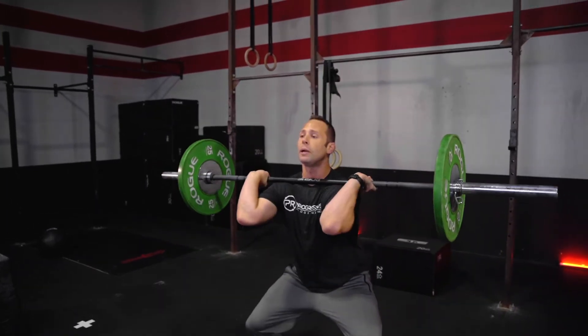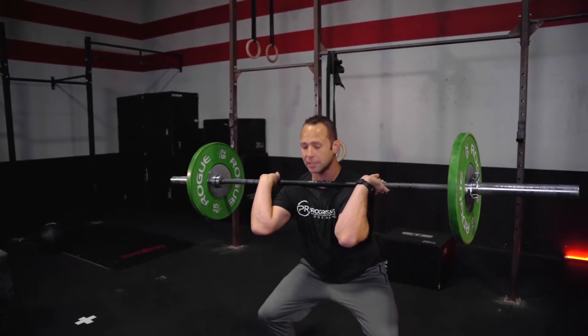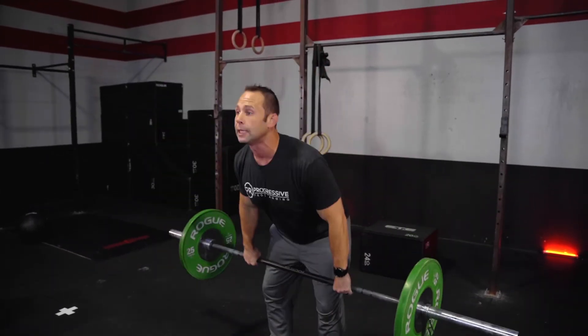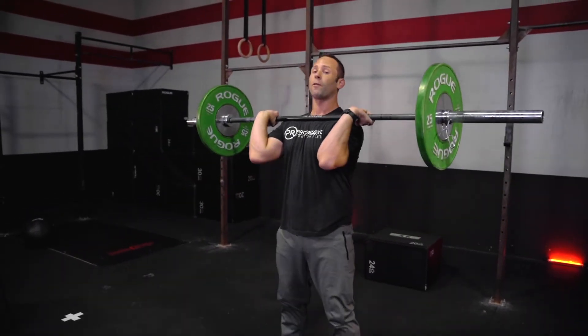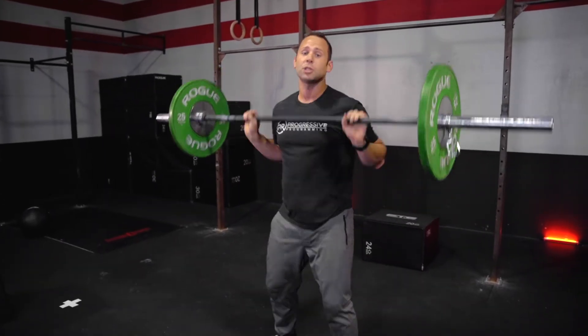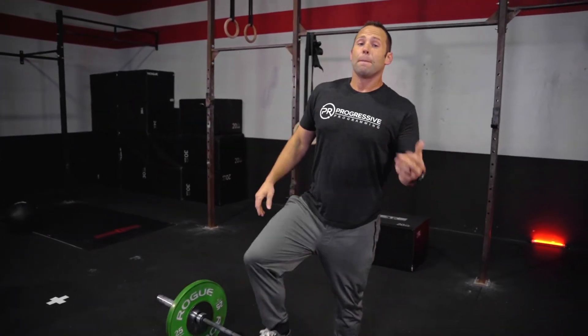As we go through this, we need to make sure that we're receiving it in a power position. Notice my weight's back in my heels — what I don't want to see is the knees coming forward. When the knees start to collapse forward, we know we've lost our position and may not be going six reps in a row. So let's prioritize our positioning, especially in that first four to six minutes.